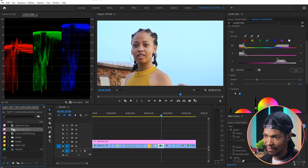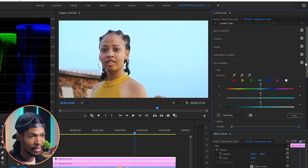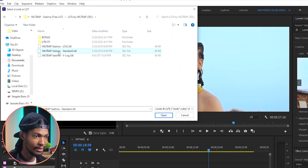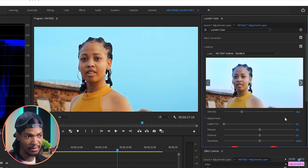Next I'm gonna add another adjustment layer on top, then go to the Lumetri Color Creative section and browse for another look called Sedona Standard. I'll reduce it to 50 just to boost the colors in the image. This is already looking great.